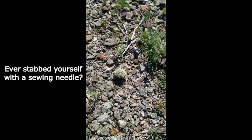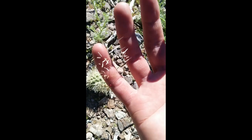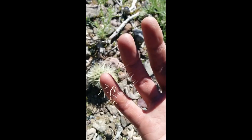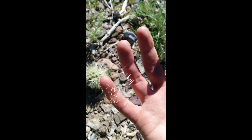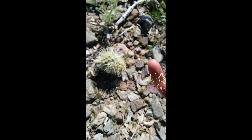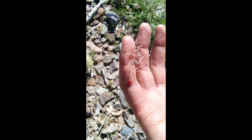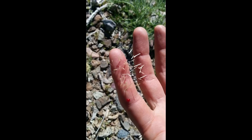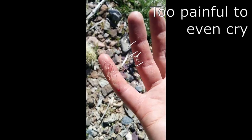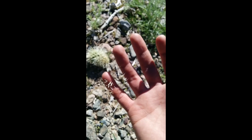When I swung it off, it hit my hand and I put that right into my hand. It feels like a bunch of tiny fish hooks. I couldn't flick it off or pull it off. It's right where you can see there's blood there. This is probably the worst thing that's ever happened to me out in the desert.